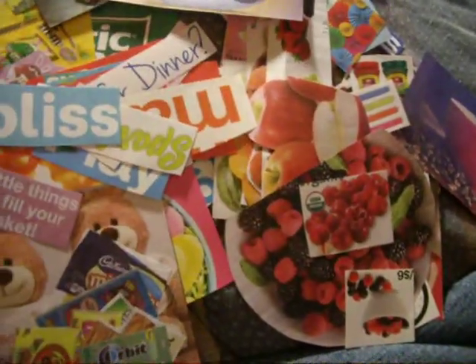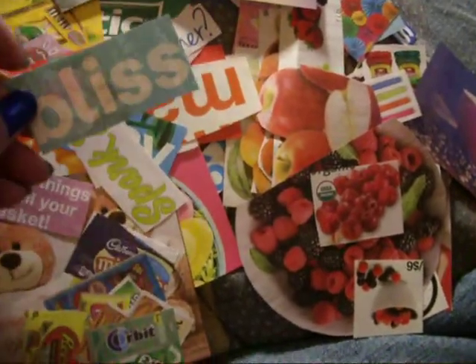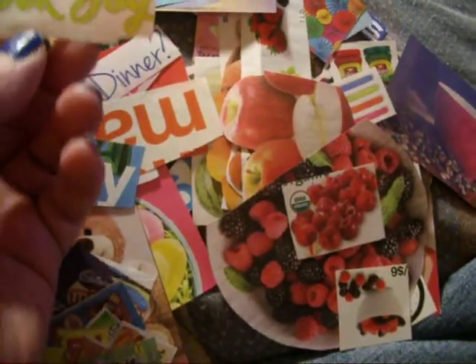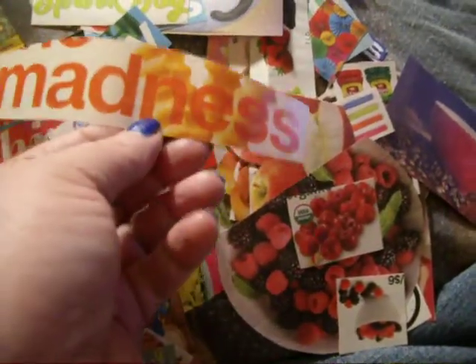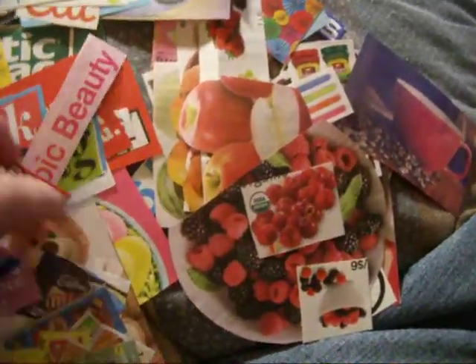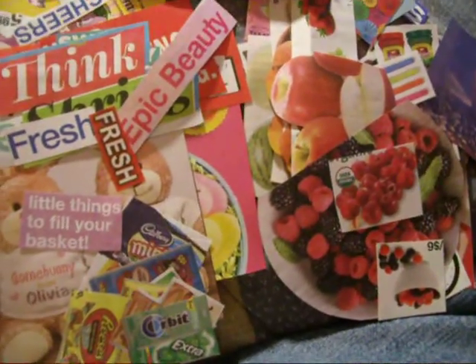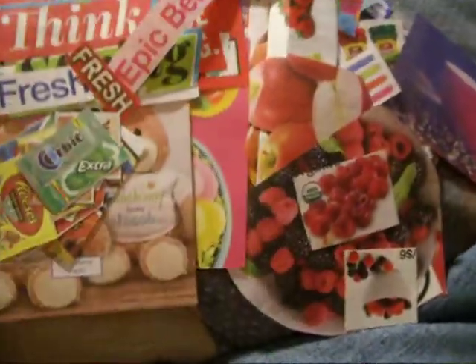Here are my words. I have to tell you, I was surprised that these came from circulars. Bliss. Spot joy. Play. Madness. What's for dinner. Fresh. Just all kinds of words that I didn't even think about. And what's even better is that these are the last two weeks' worth of circulars that I've gone through — tons of stuff.